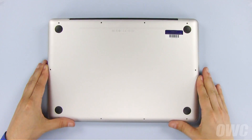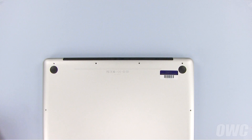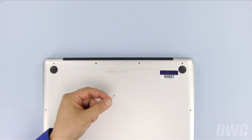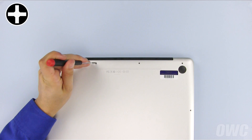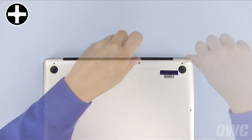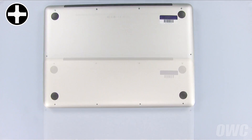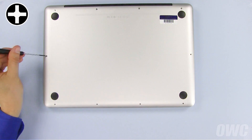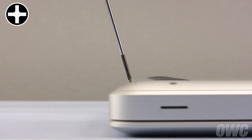Set the bottom cover into place and install the four screws along the top edge. Don't forget that the three screws on the right are the longer ones while the one on the left is shorter. Finally, replace the six screws along the front and side edges. Note that these screws do not go in straight down — they go in at an angle.